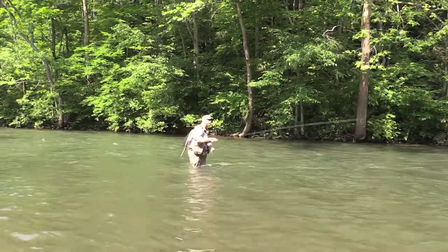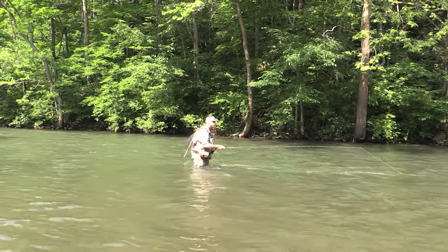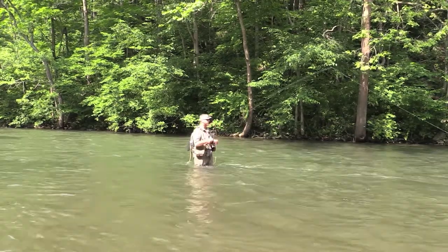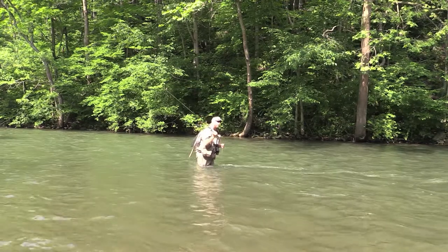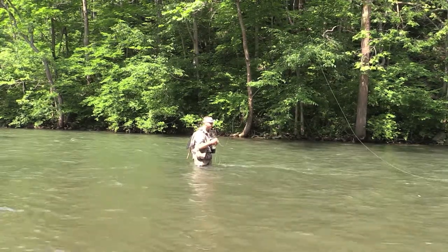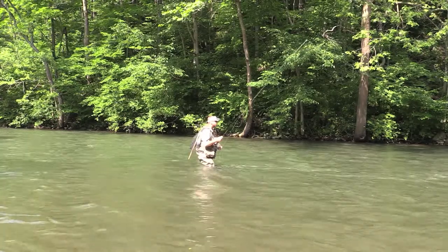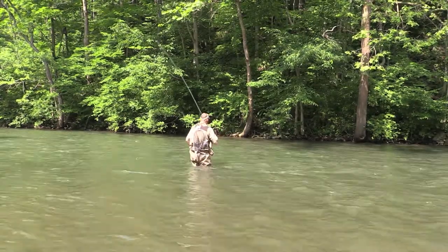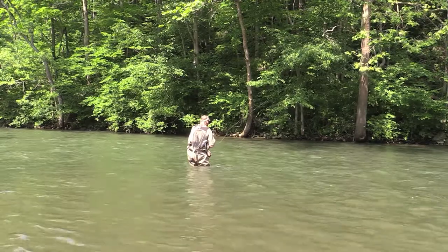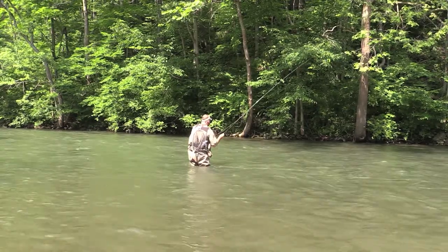Too many guys want to push it when they have to get underneath something. I'm going to put this in slow motion. You can see how wide that arc is when I come down with the rod. If I stop that rod up here, that loop is very tight. If you're looking at it from behind and I want to go under that branch — stop the rod. See that drift? Stop the rod.